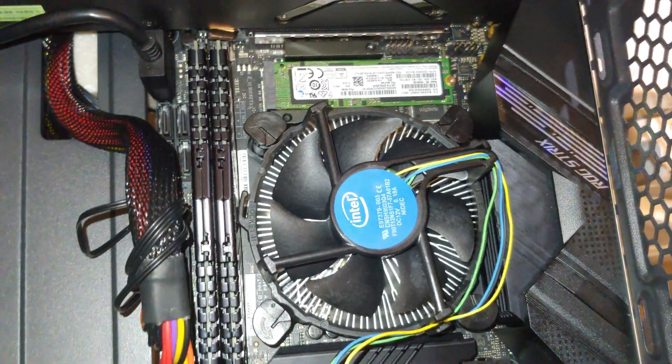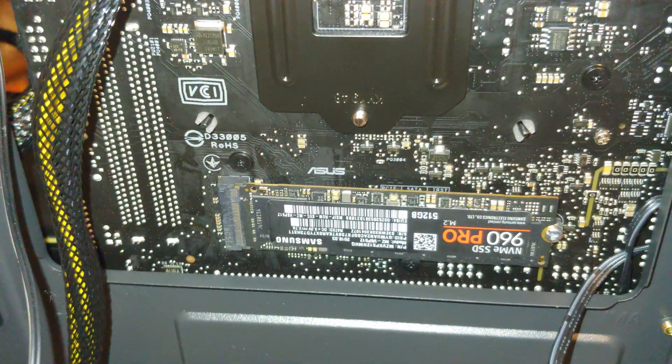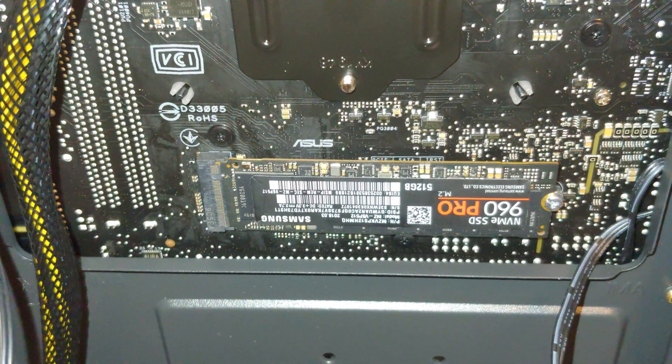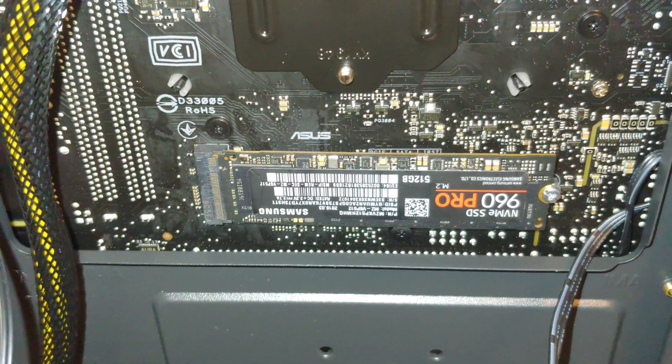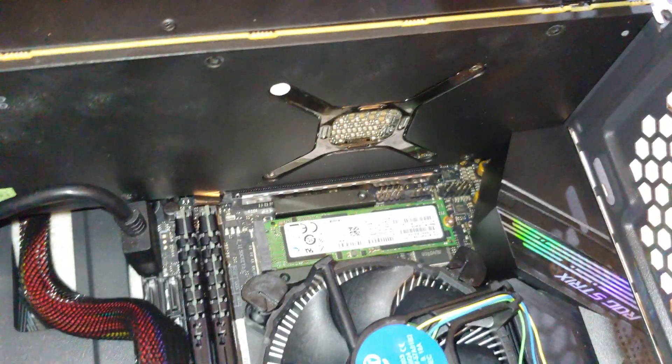And then we've got other connectors down there that we'll talk about. So this is the back side — there is your other location for a solid state M.2, whether it be SATA or NVMe.